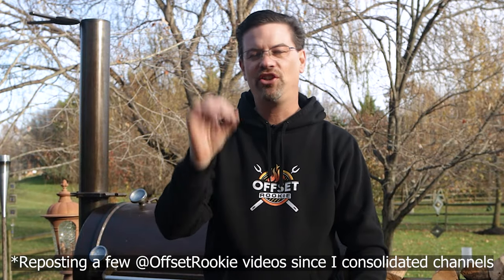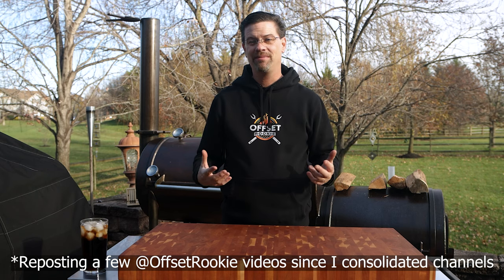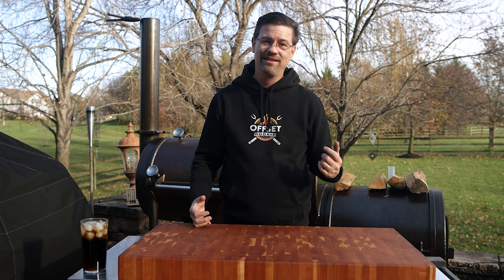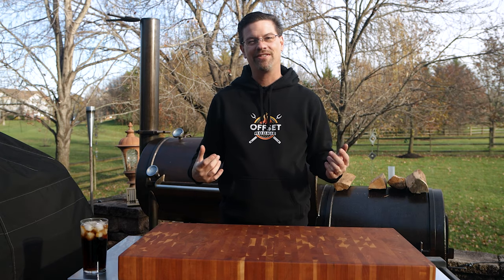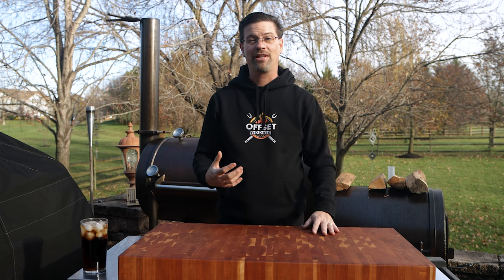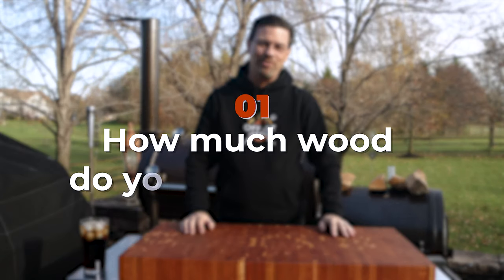Recently I hit the one-year mark of owning my Workhorse Pit, and over the last year you guys have had a lot of questions. Welcome back to Patio — my name's Jake, you're watching Offset Rookie. Between emails, comments, DMs on Instagram, you guys have got a ton of questions about offset cooking. Today I'm answering the top five most common ones.